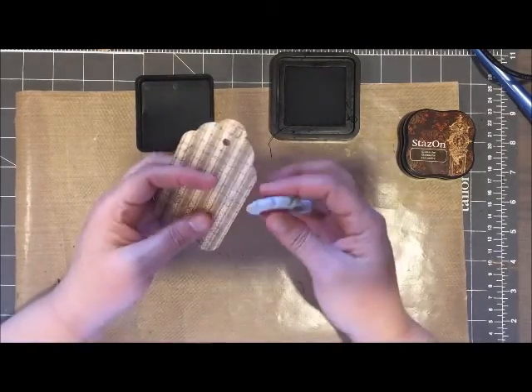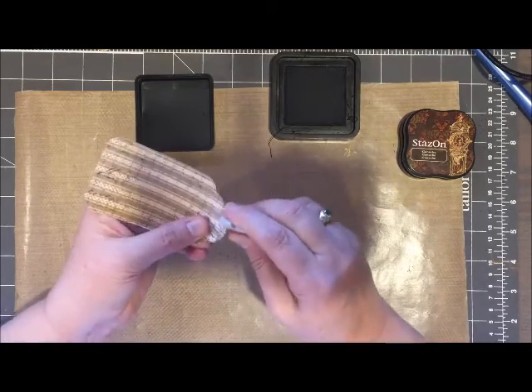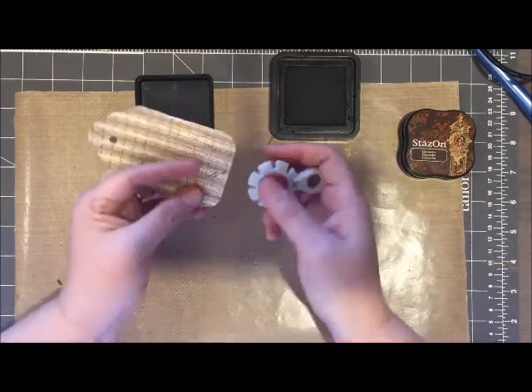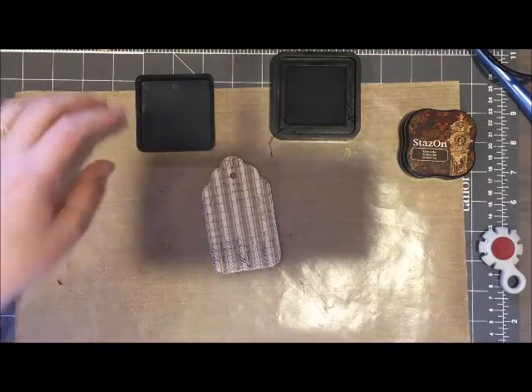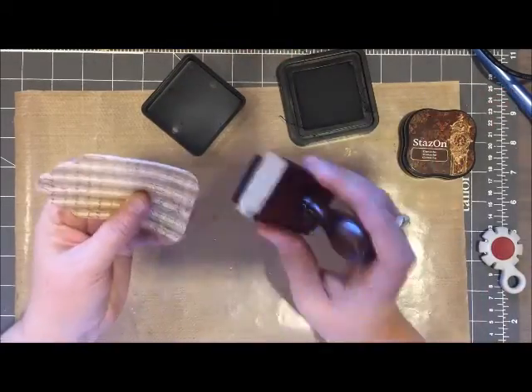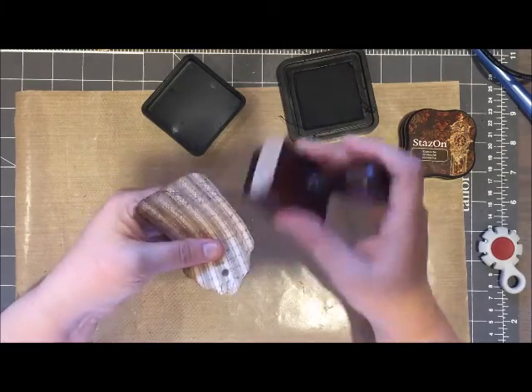To begin, I just use my Big Shot as well as my tag die to cut out 12 tags, and then I stamped the tags using some Stays On ink with an old script rubber stamp. From there I took my distressing tool and I frayed the edges and added some walnut stain.